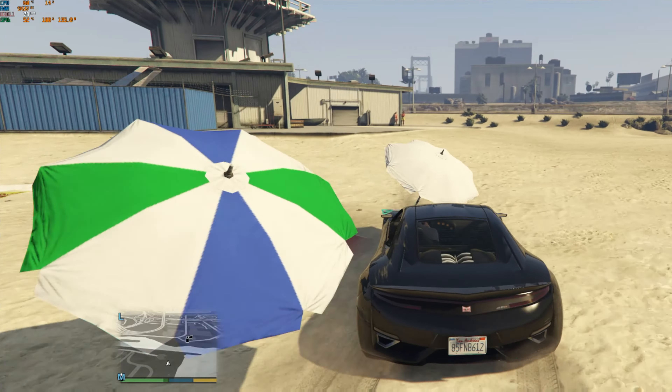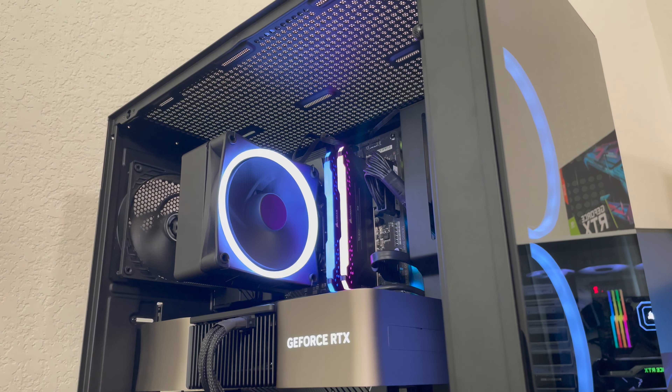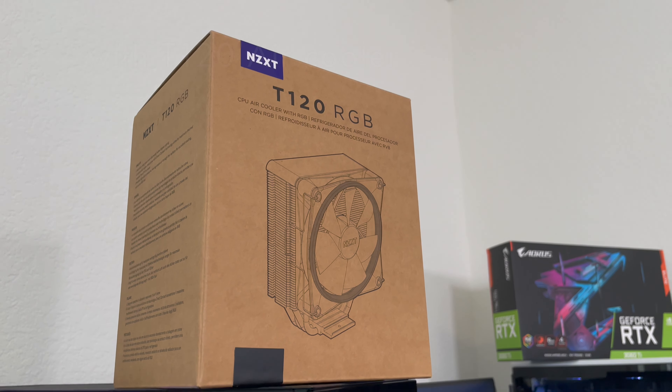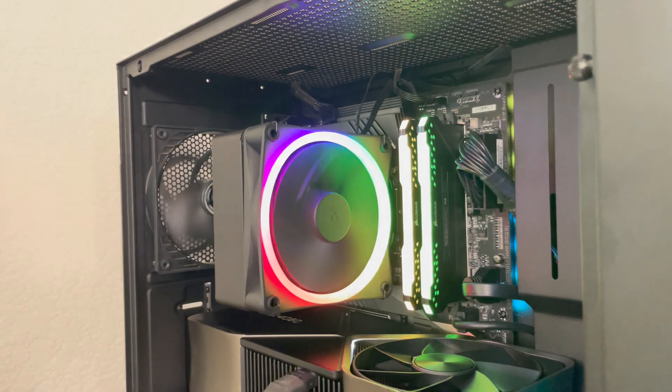So after all the tests and benchmarks, how does the NZXT T120 air cooler stack up against a water cooler? The i5-13600K is primarily a gaming processor, but it can handle video editing and 3D rendering. If that's your focus and you're pushing the CPU to its limits, a water cooler will keep your processor running cooler over time and may prolong its life. You will not see a performance decrease by going with an air cooler, but you may shorten the lifespan if you're constantly pushing it hard. For gaming, there wasn't a big difference.